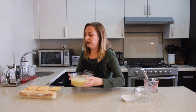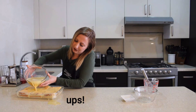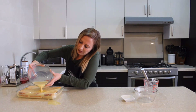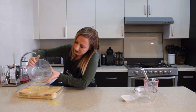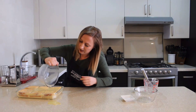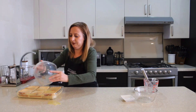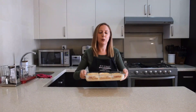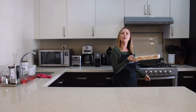Now, we're going to pour over the baking dish. Sorry — oops, those things happen. Now, we put it into the oven and bake for 45 minutes.